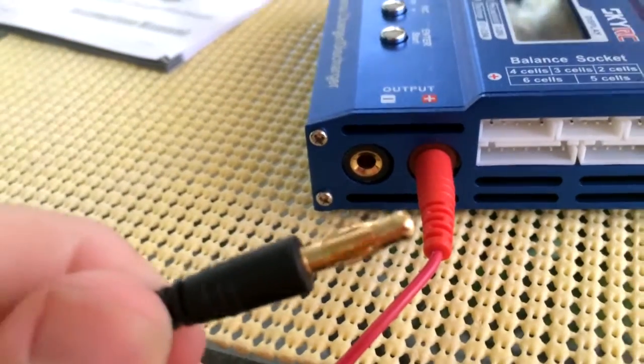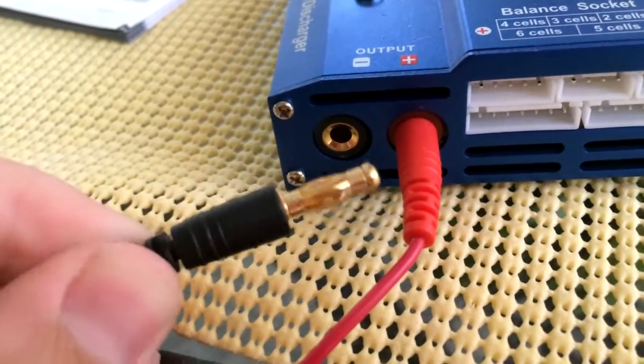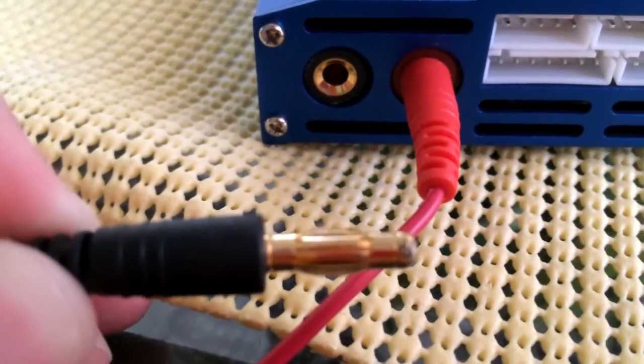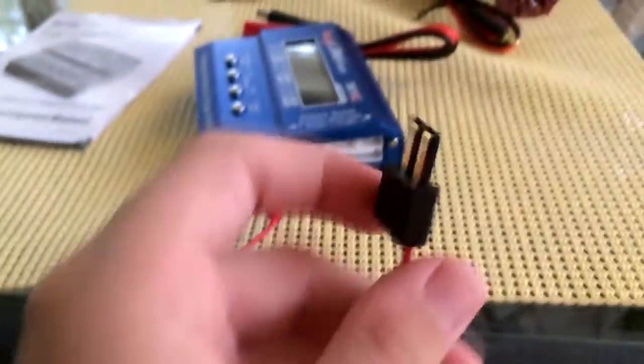I actually did something where I plugged it into my battery without plugging the banana leads in first and they touched a bit. You can see it put a little burn mark on there, but it doesn't matter — it still works perfectly fine. I charged my battery on it last night.